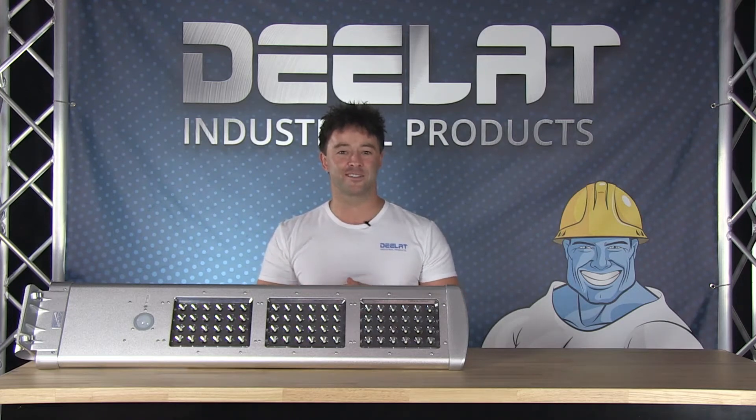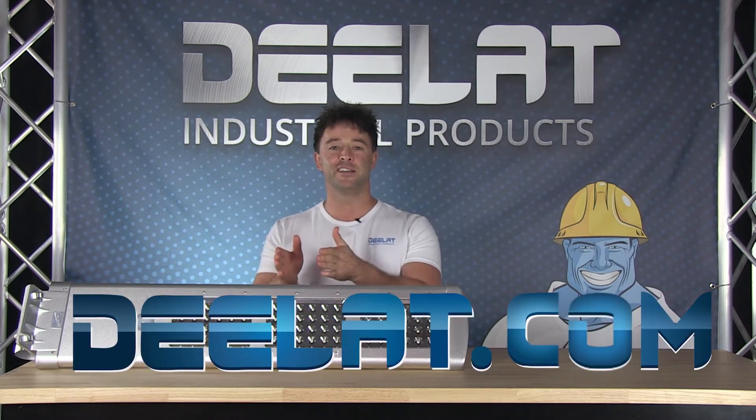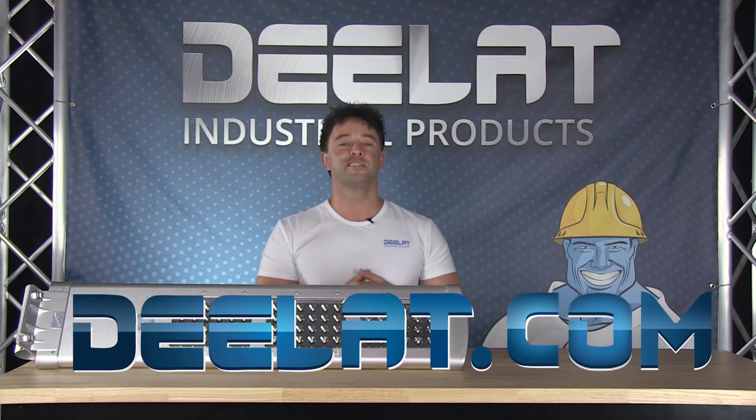Hey everyone, I'm Sean Scott for D-LAT Industrial. Where do you deal for all your industrial products? You deal at D-E-E-L-A-T dot com.